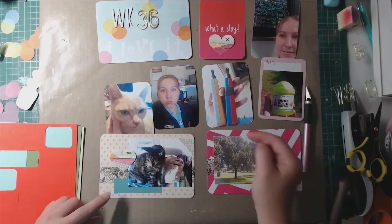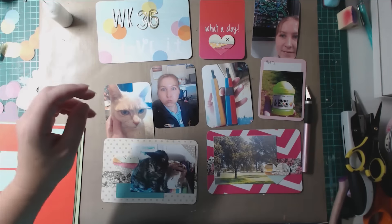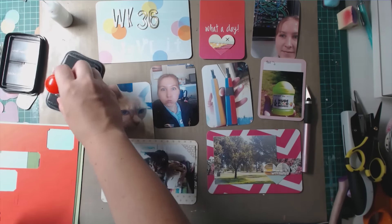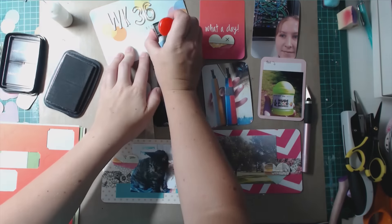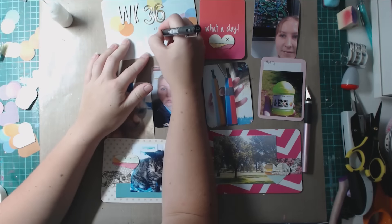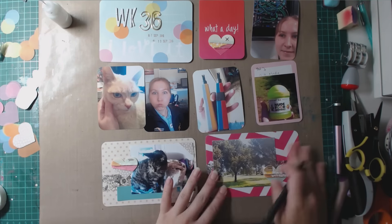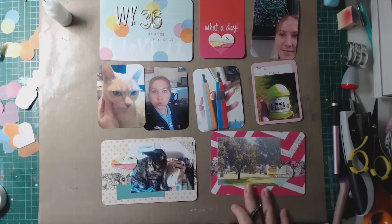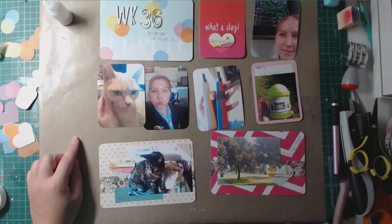I'm not going to do too much else to the cards. This little corner was just lying around so I thought it would be a nice addition as a photo corner and glued it onto the bottom left card. Now I'm grabbing some black Stazon ink and my basic date roller stamp and stamping out the dates of the week — this is September, and I'm catching up on my Project Life 2015.